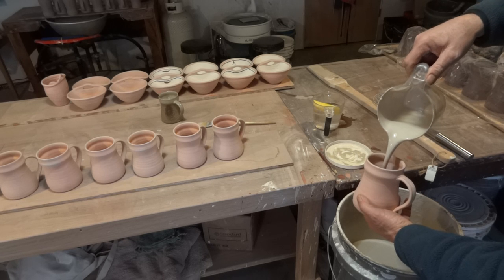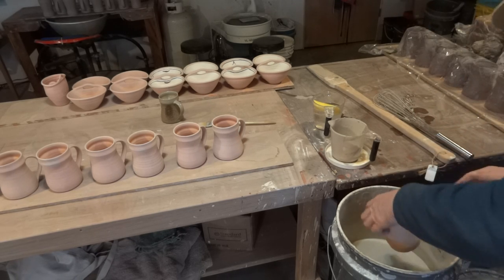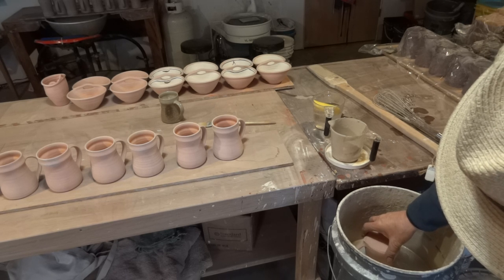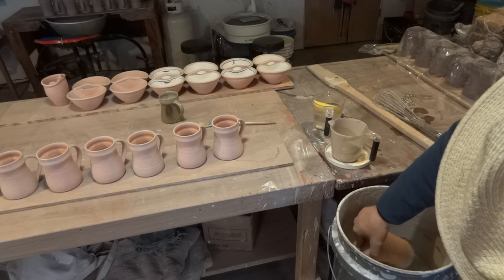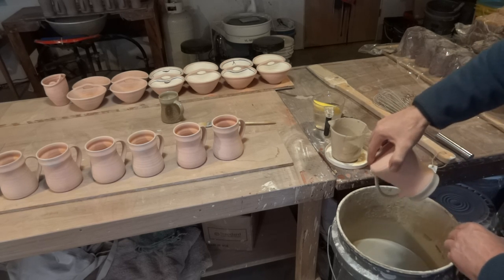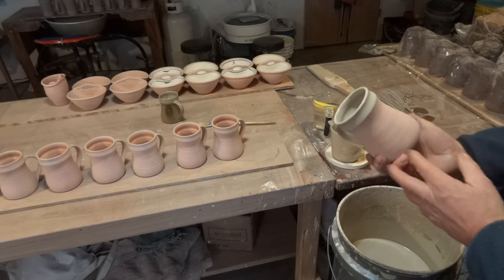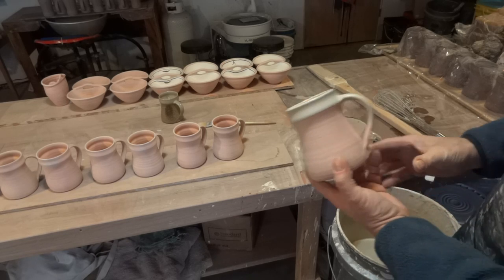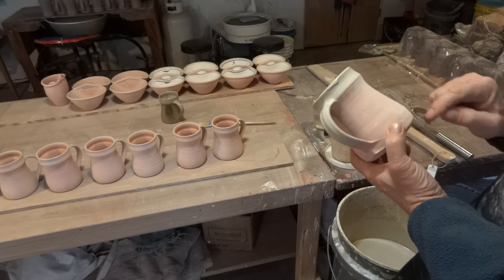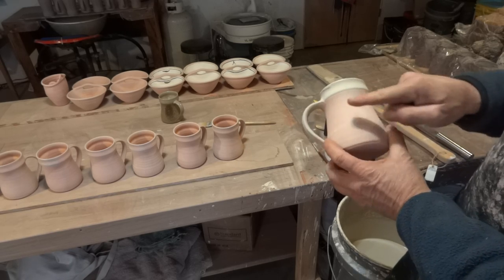Pour in, give it a swill - wind your wrist up like that and pour it out as you go. And then it's all covered. Now I've got to hold this down to the line, and then over the handle. So all I'm doing when I do the handle is inclining the tankard like that and dipping. Now what I'm going to do with these afterwards is over on my decorating bench - I'm going to do some designs in iron oxide directly onto the bisque. These are then later sprayed with wood ash.